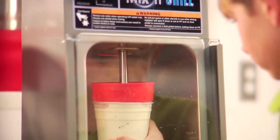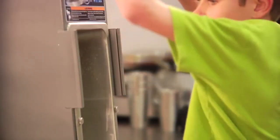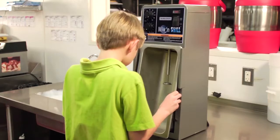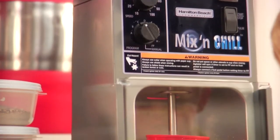Inevitably, making lots of drinks at top speed in a busy establishment means messy. But we've got you covered. A clear view splash shield catches mixing splashes and then easily removes to go into the sink or dishwasher. But we didn't stop there. Hamilton Beach has created an all-in-one stainless steel splash pan to catch the rest of the mess. It also removes for sink or dishwasher cleaning.